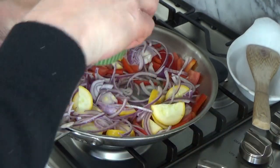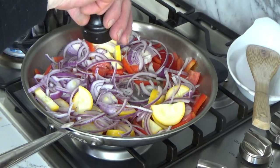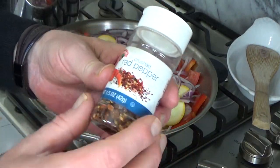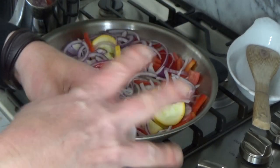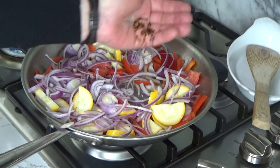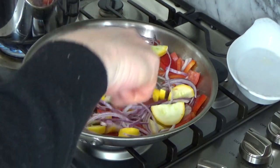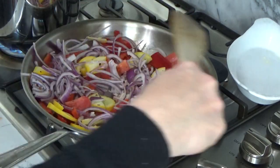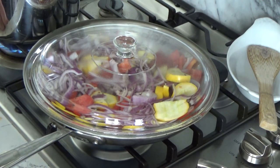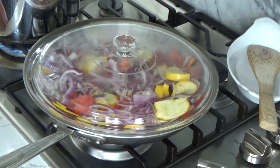I'm going to add some salt — just a pinch — and some freshly ground black pepper. And just for a little hint of heat, we're going to add a small amount of crushed red pepper flakes. Then cover the skillet and lower the heat. Let the vegetables sweat or steam just until they're crisp tender. This is going to take about five minutes.